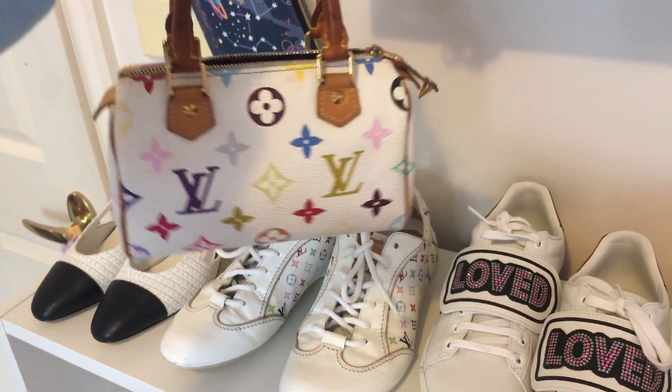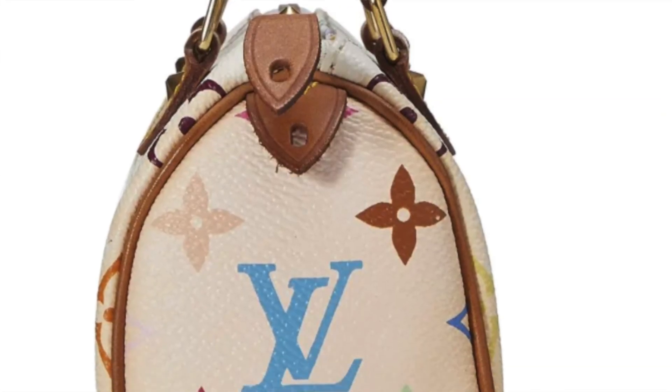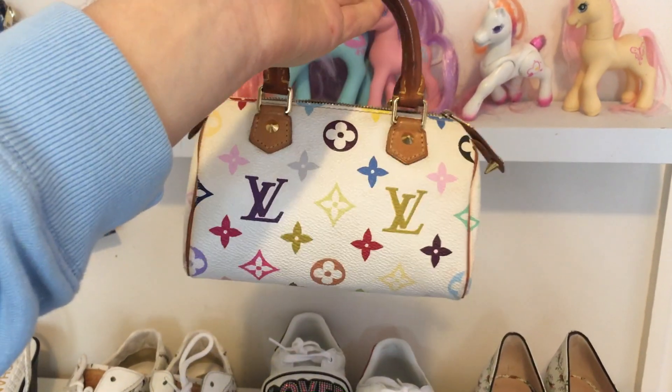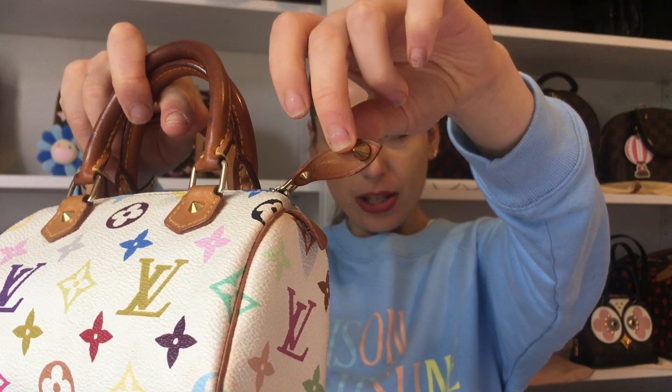The problem with the Multicolor Blanc is that there was a manufacturing defect — the glue reacted with the vachetta and the red interior, which meant that a lot of them have pink discoloration on the sides and around the trim, and the vachetta tends to bleed as well. With this one, it didn't have much discoloration, which I loved. The vachetta has darkened significantly compared to my other pristine piece, but it still has a nice shine and hasn't dried out.